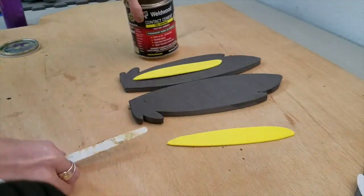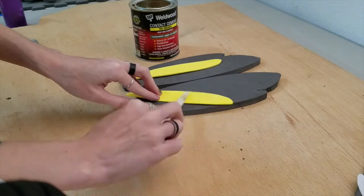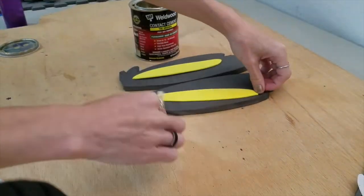Use the contact cement to glue the craft foam into place, and then once that's dry, we can move on to the bow and the ribbons.